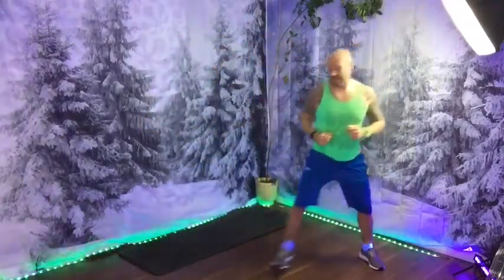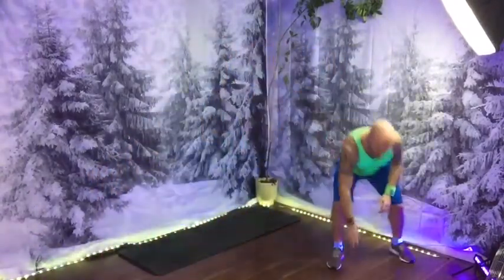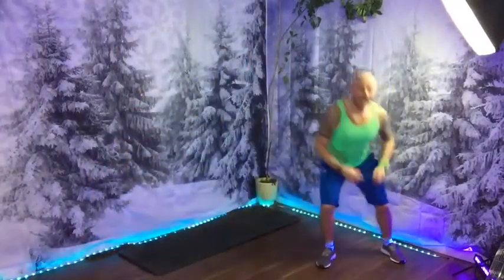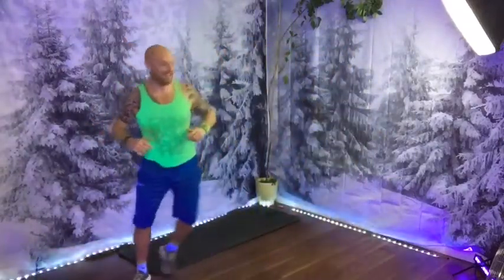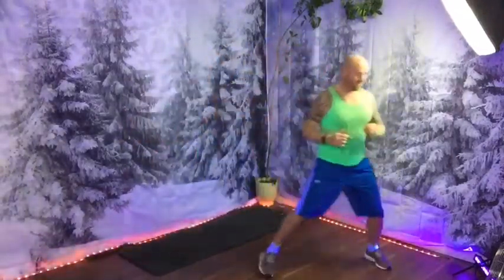We're going to take two steps to the right and back again. If you can, shuffle — shuffle. If you want to, you can shuffle with a squat on the end: shuffle, shuffle, squat. Or just do two steps. Some of you might still be in your pyjamas. All right, relax there. How are we starting to feel? A bit more energetic.